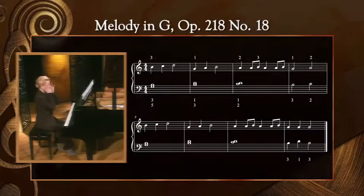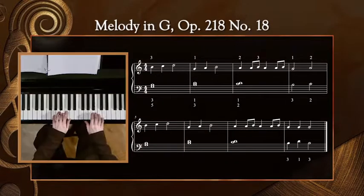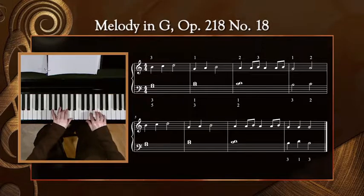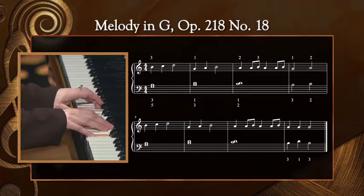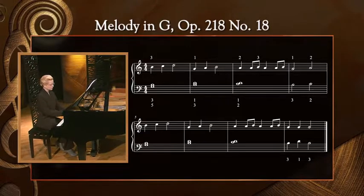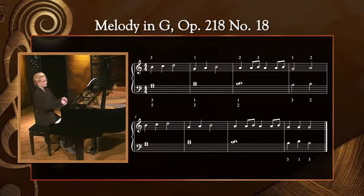In our last few minutes, I'd like to work on the Kohler melody in G, Op. 218, No. 18. Let's just begin by playing together all the way through. Since there are a number of tricky elements here, let's try it again. Try to notice any spots where your performance doesn't match mine. This will help you to identify places that might need a little extra practice before our next lesson.